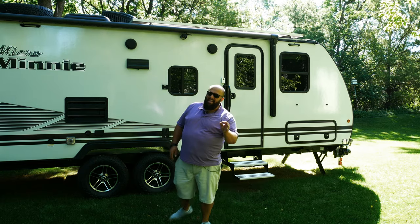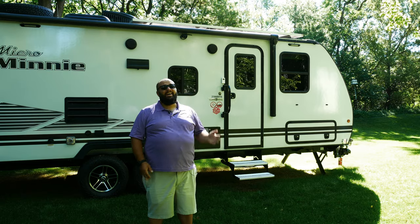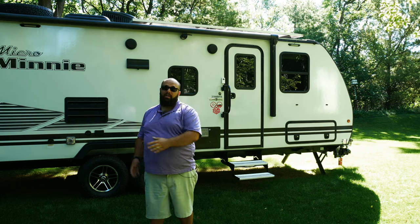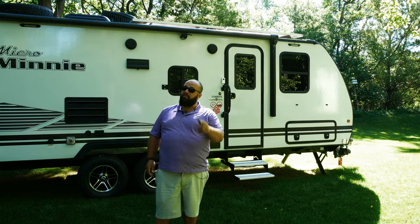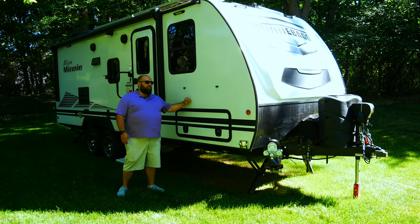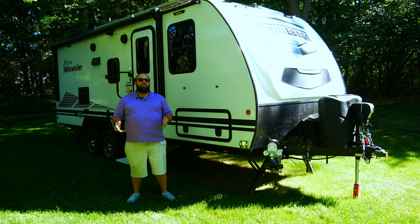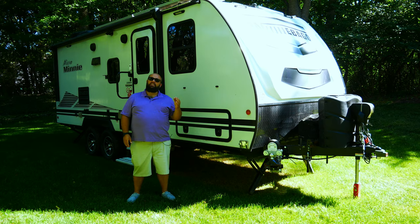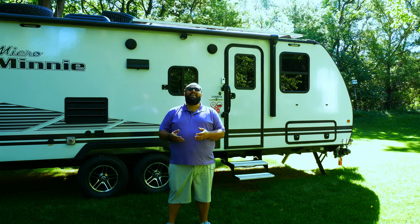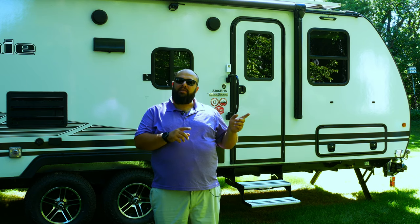Right behind me is my 2021 A-model Winnebago 2306BHS — it's a bunkhouse model and I do some extreme weather camping, only winter and spring. Summer is my boating season, but this thing has been sitting for a while and it's fully charged and ready to go because of my solar system. When I started this project I knew nothing about RVs or solar panels. I researched and it comes down to: piece together your own system to save money, or buy a complete plug-and-play system that costs a bit more. I decided to go with the Go Power complete kit.